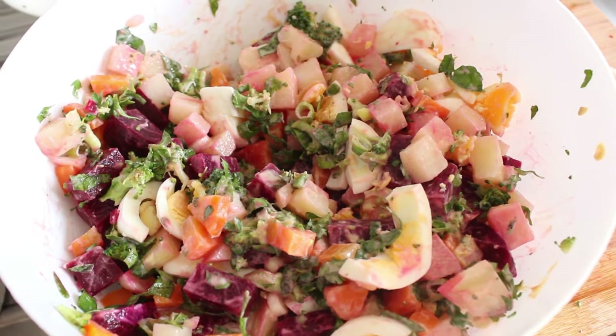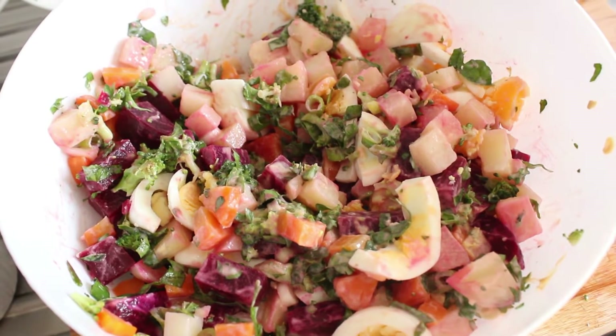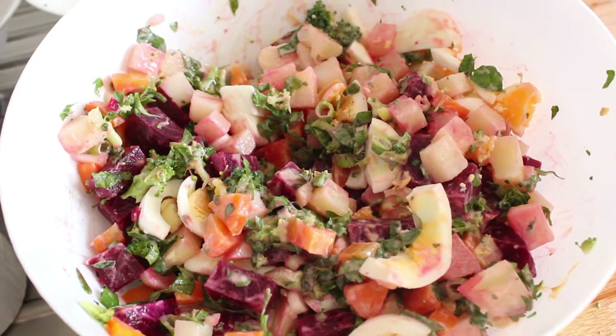This is what we'll be making today: a traditional Venezuelan potato salad.